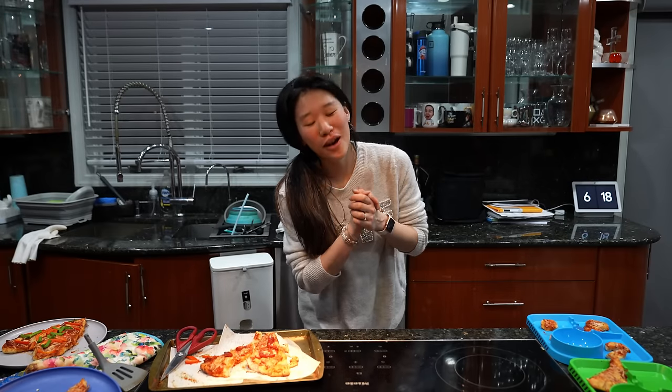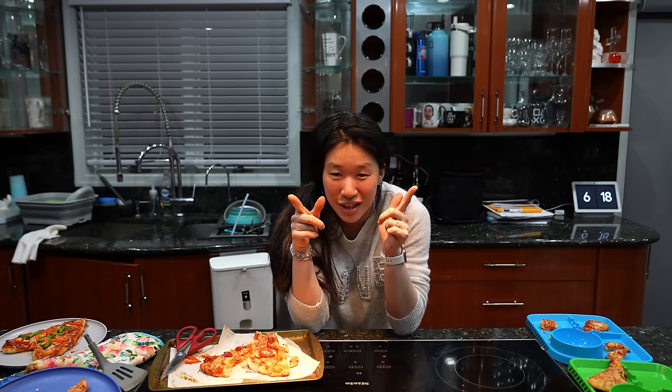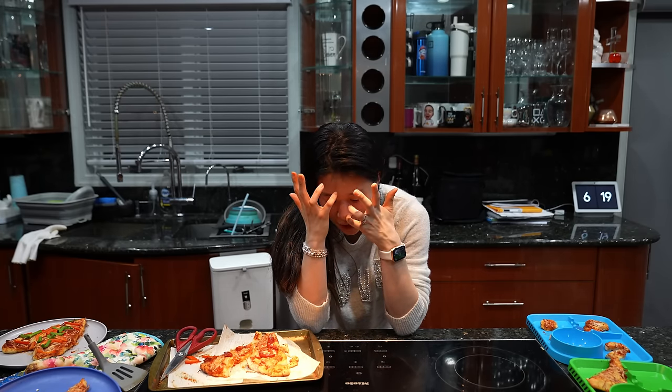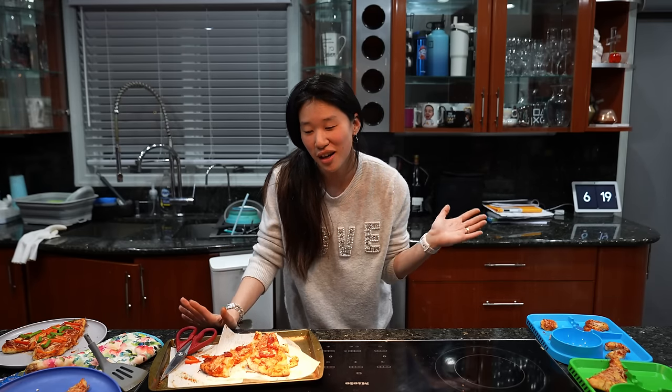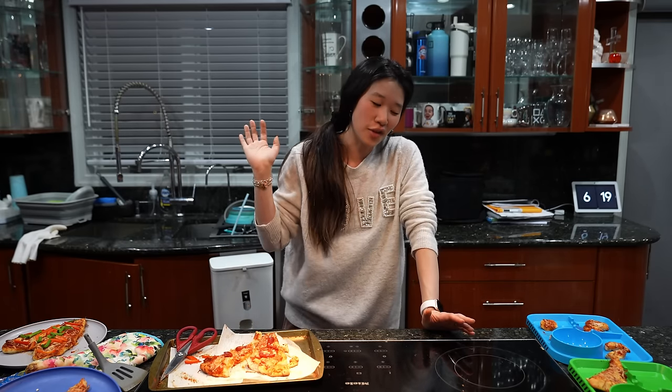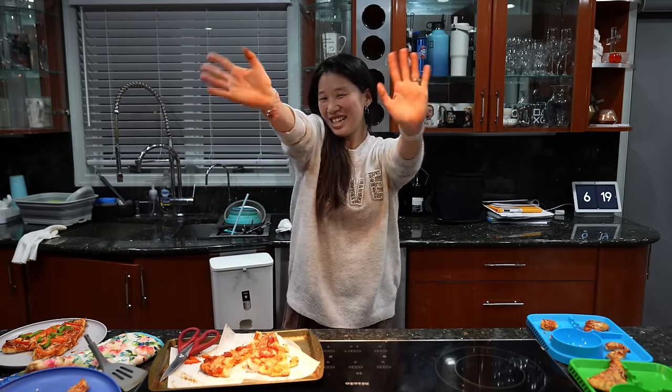I hope you enjoyed watching me do breakfast, lunch, and dinner. I will probably never do this again — it was very ambitious and difficult and challenging and I'm tired. But it was fun! I was going to do this whether I filmed it or not, so I wanted you guys to join in on the fun. I hope you enjoyed and had a happy Valentine's Day. See you next time!